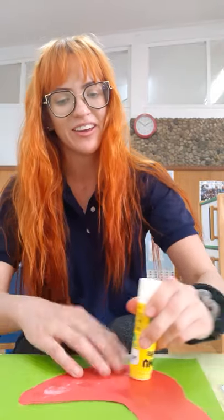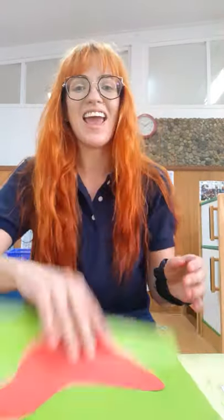We're going to get out our glue sticks. The first thing we're going to glue is the red chicken to the green paper. So take out your glue stick, put a little bit of glue on the back, and stick your chicken onto the paper just like this.